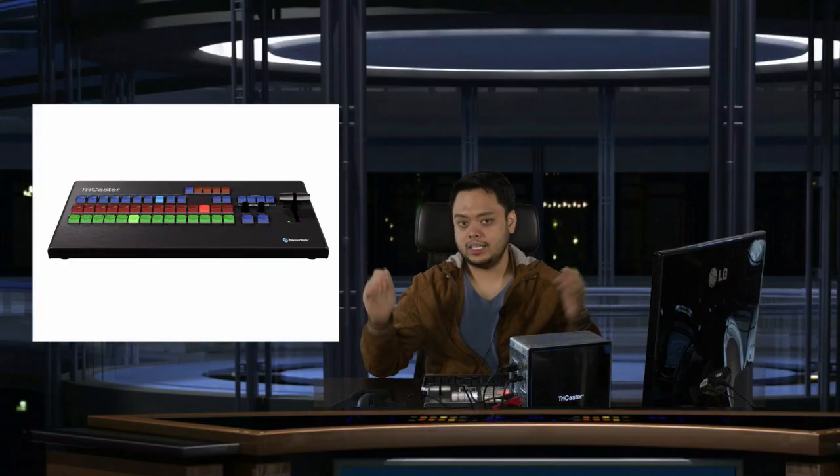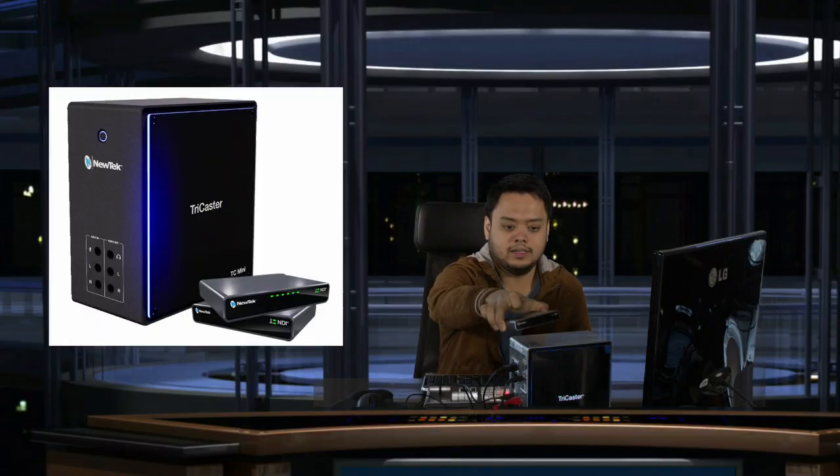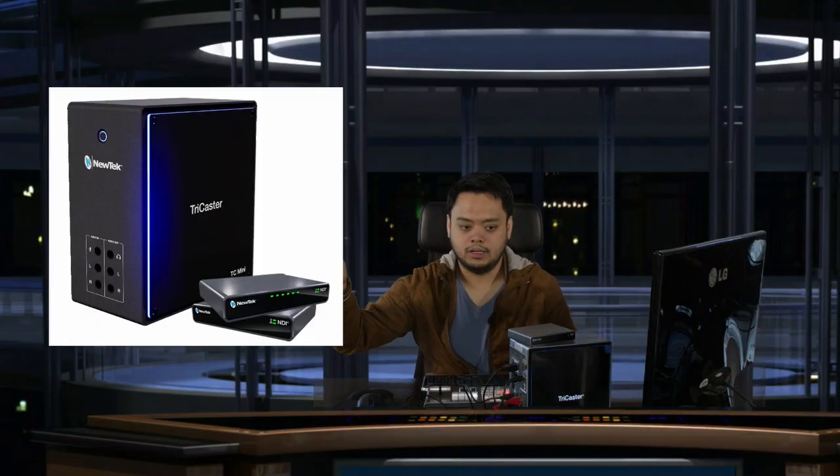This TC Mini 4K NDI is the latest product from Mutech. And if you buy the bundle, it will come with, of course, the panel, the keyboard, the mouse, and the head unit.